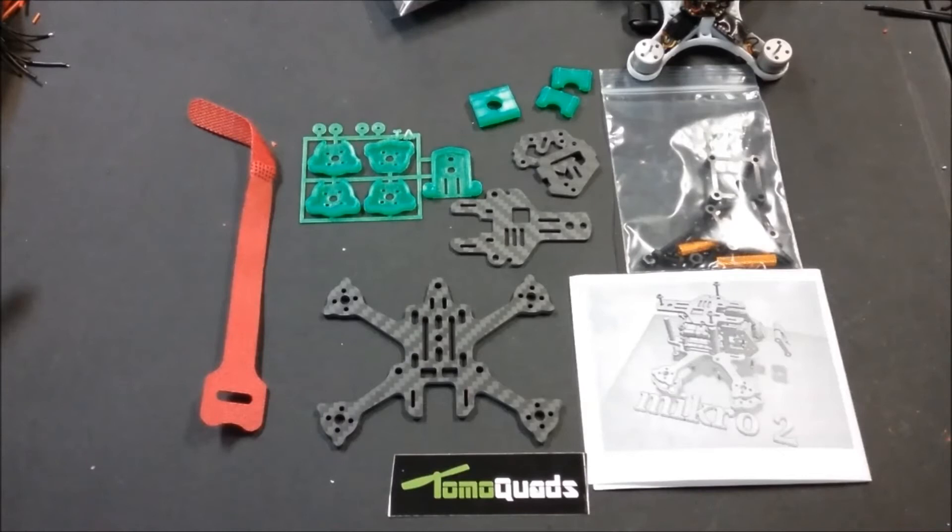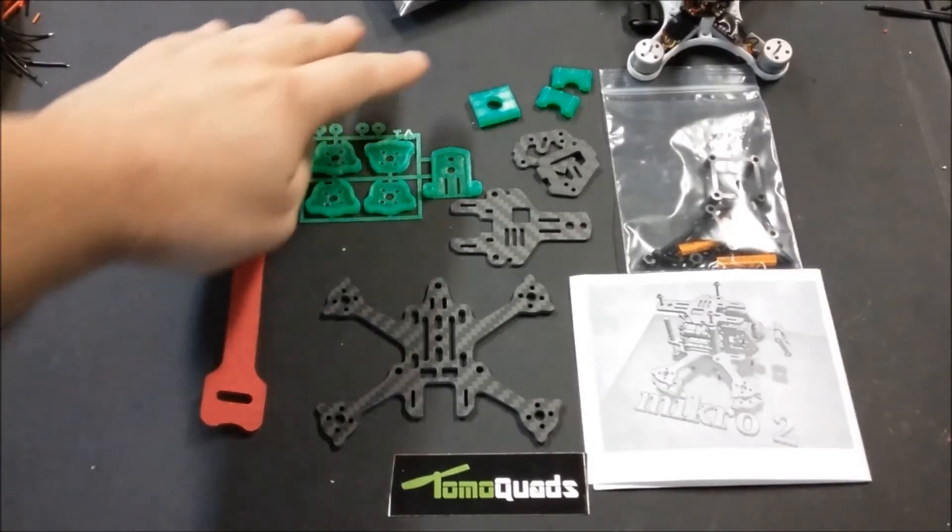A lot of people had an issue with the Baby Hawk — one of the main complaints I had with it, and also from you viewers, was the camera just wasn't 100% up to snuff. So this is a perfect opportunity to upgrade that camera and go with the RunCam Micro Swift 2 on the Tomo Quads Micro 2 frame. This kit also comes with the little mount for the AIO camera.